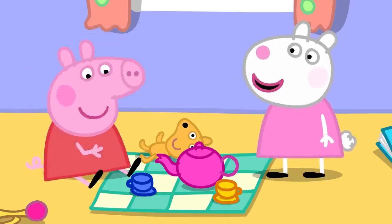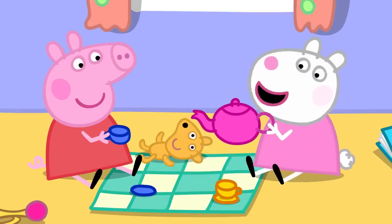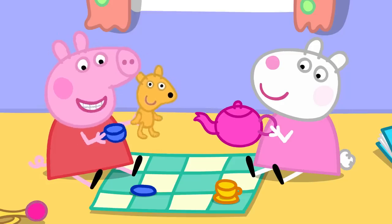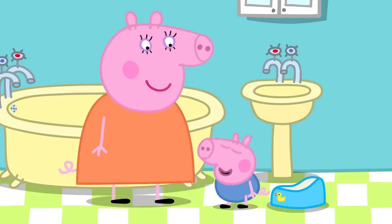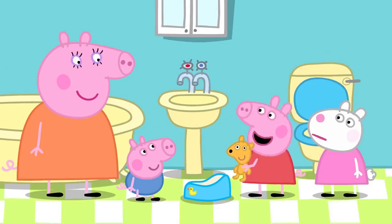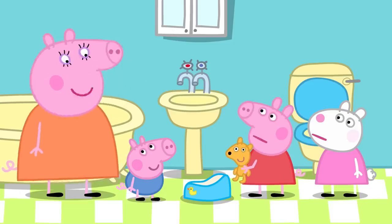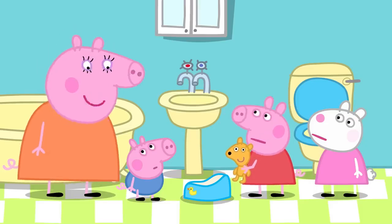Back to the tea party. Does Teddy want more tea? Teddy is now all clean and fresh. Peppa asks why George can't go to the toilet like her. Mummy explains George is too little for the toilet and is potty training, but he will get better. Mummy tells Peppa she was just the same once, which Peppa denies.